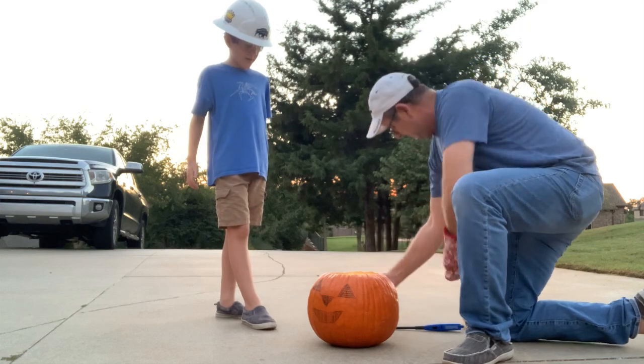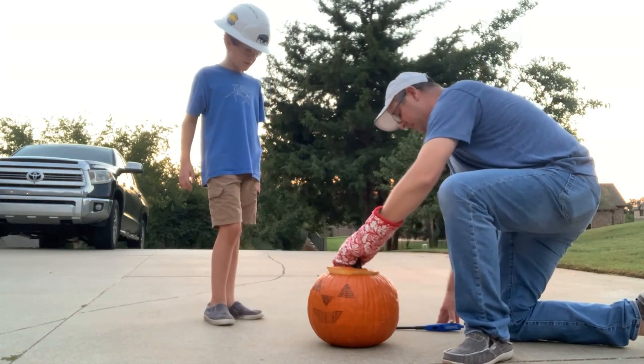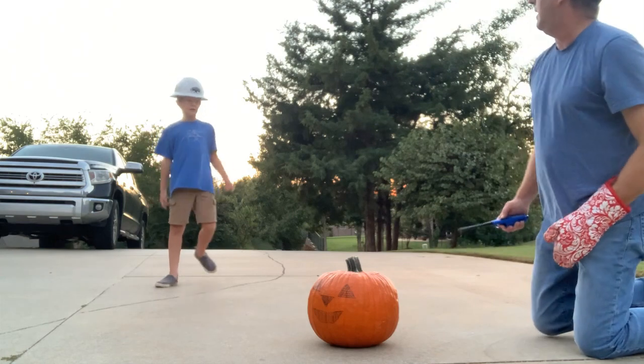Oh! It wasn't ignited. You've got to let the gas build up again.